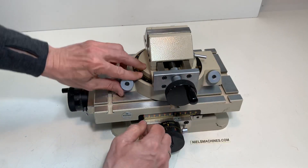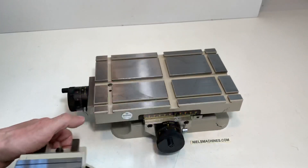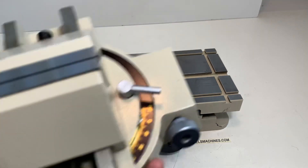It's possible to take the vise off. Maybe I can show it more close.